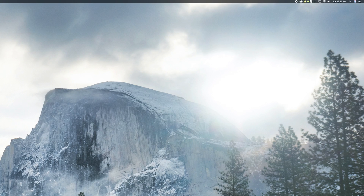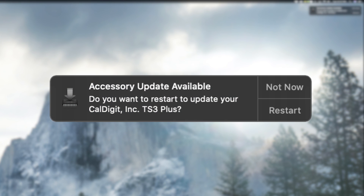Once the computer finishes restarting and the TS3 Plus is connected to your computer, a macOS alert should automatically prompt you to update the TS3 Plus. To update the firmware, go ahead and press the restart button on the prompt. During this update, it's normal for your computer to restart up to two times before completing the update and restarting normally.